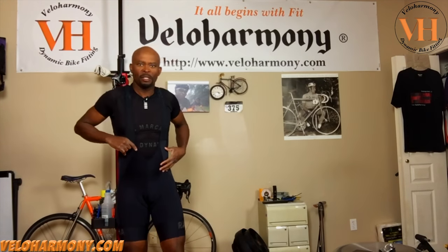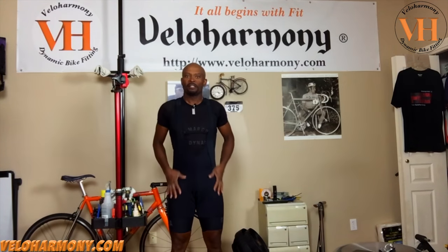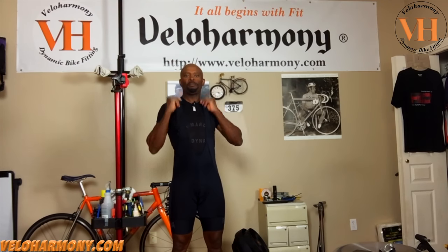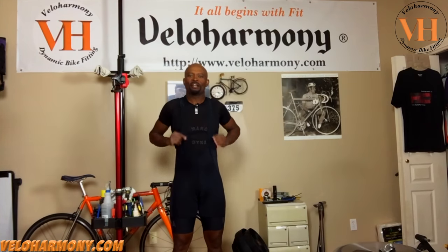I'm going to step back a little so you guys can see how it looks. These are regular length. They have regular and short in this model. In their other regular shorts — the protein bib shorts — they have long length and regular length. This one is like the long length in the regular one. The regular in this one is like the long in the other one, and the short is like the regular in the other one. It's a bit confusing, but just know that if you're a tall rider, you want to get the regular length. This is what I got — the Rafa Protein Flyweight Bib Shorts regular.